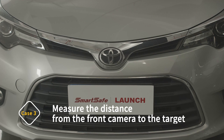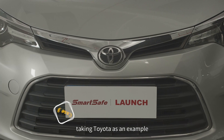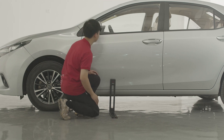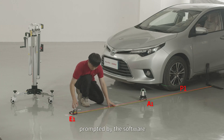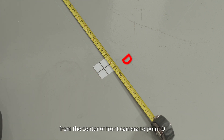Case 3: Measure the distance from the front camera to the target. Taking Toyota as an example, the operation process is the same as that in Case 2, except that the L-shaped positioning bracket is placed on the vehicle side aligned with the front camera. Measure according to the distance prompted by the software and mark point D on the P1 line so that the distance from the center of the front camera to point D equals the value prompted by the software.